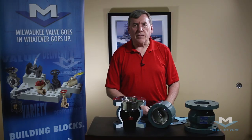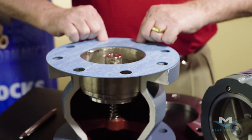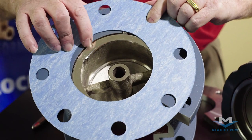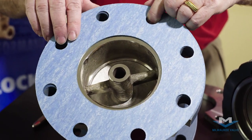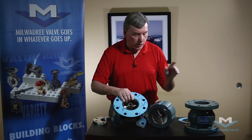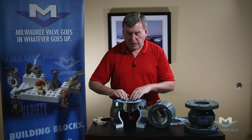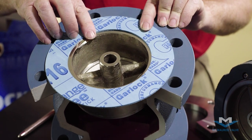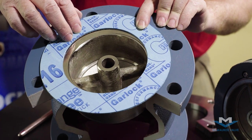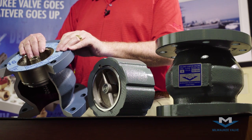Now let's look at the gasket and why you should use a full face gasket. There is no packing between here and we're relying on this gasket to cover the interface between the guts and the body. With a full face gasket it's always centered properly. You can use a ring gasket, but we find that sometimes it's difficult to center the ring gasket within the bolt circle. If it's not centered properly, this thing could slide out of position and you may have some leakage down the system — not on the floor, but leaking down the system — because this ring gasket isn't centered properly.